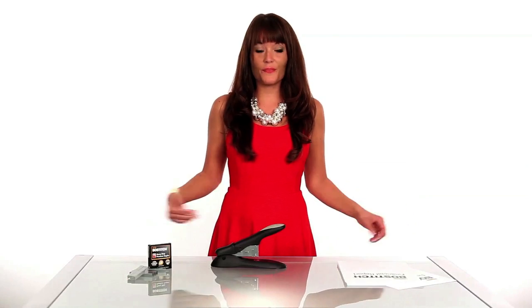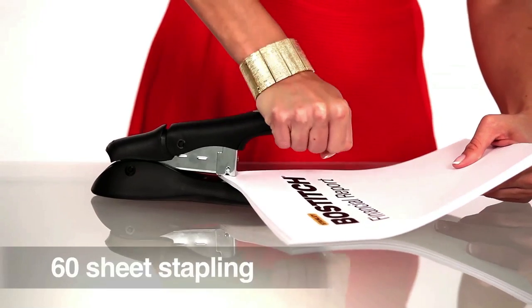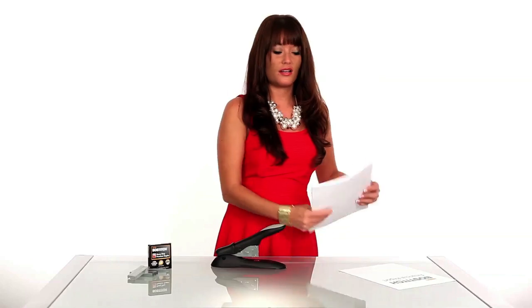Now we're ready to staple. Watch as I staple this 60 sheet report. And again as I staple this two sheet document.